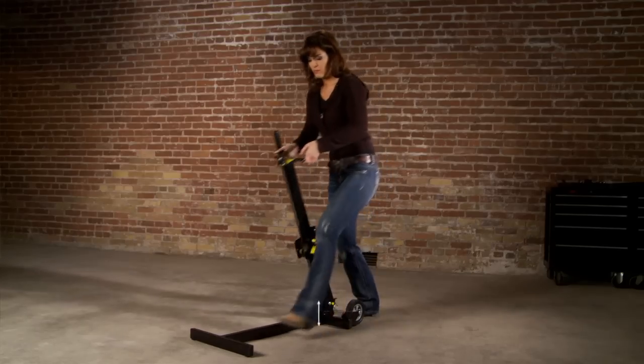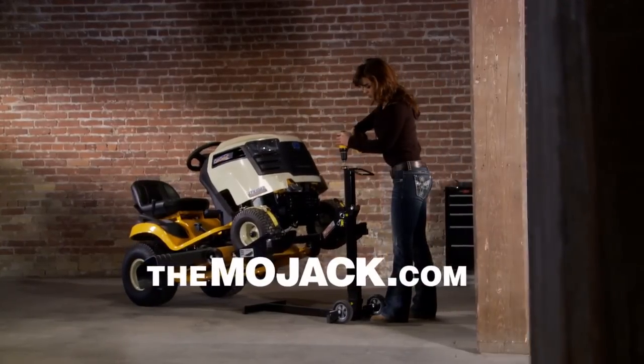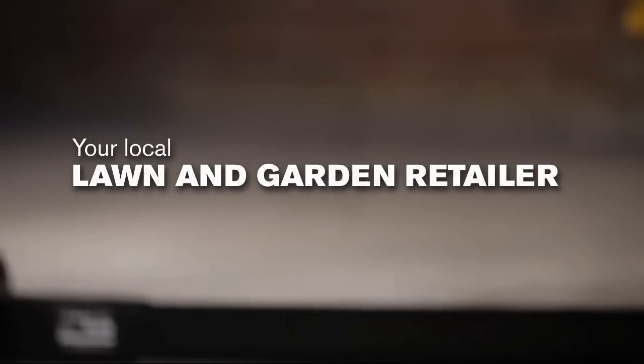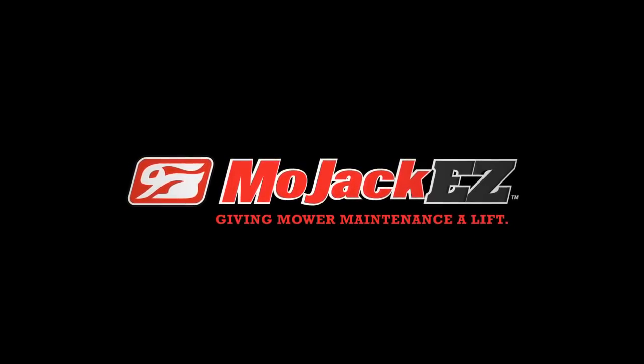Steel tube construction, super easy storage. For more on MoJack, visit themojack.com. Get MoJack today at Home Depot or your local lawn and garden retailer. MoJack — giving mower maintenance a lift.